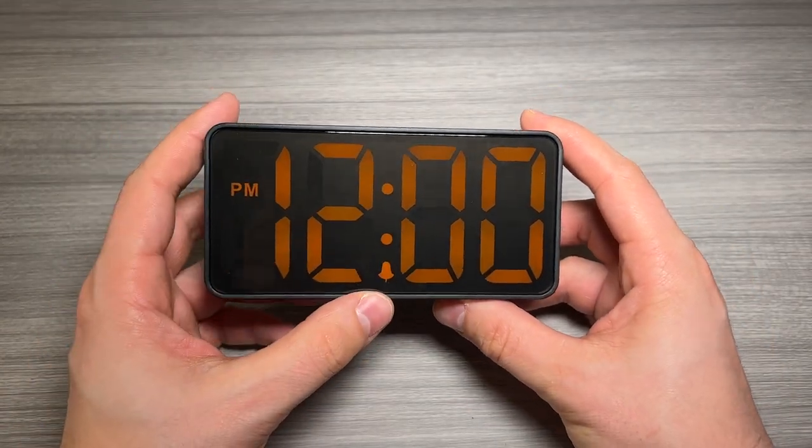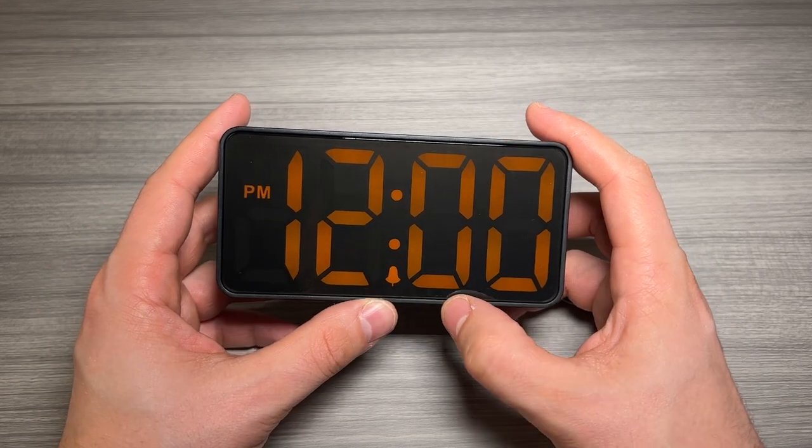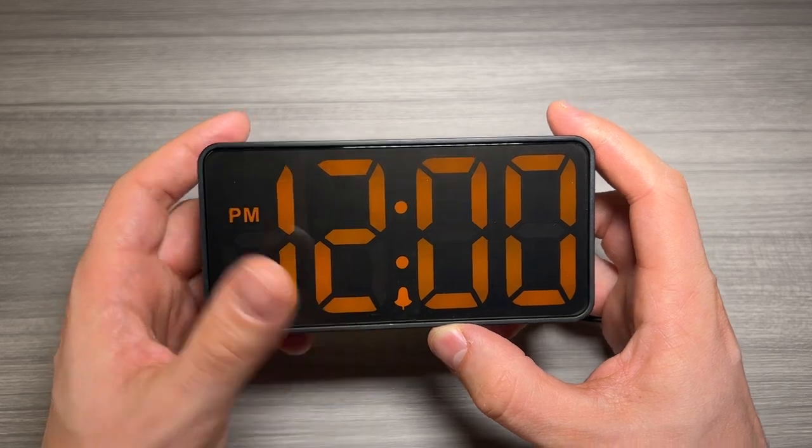A couple things I really like about the display: the dimmer is amazing. I really like that the AM and PM indicator is right there, and there's a little alarm indicator which is really nice so you know if your alarm is on or off.